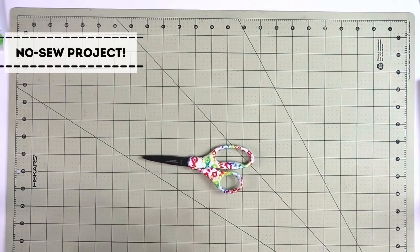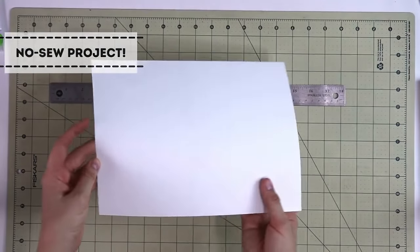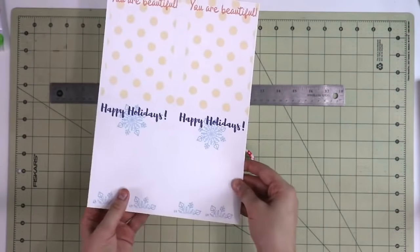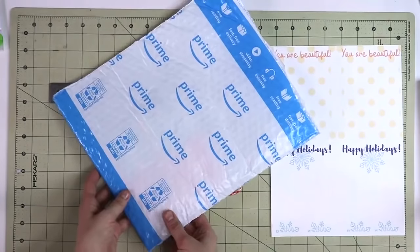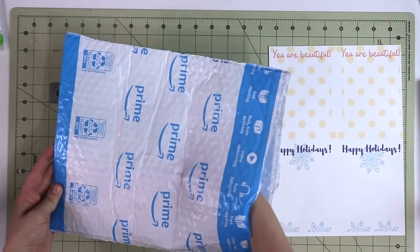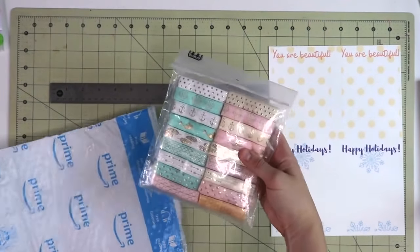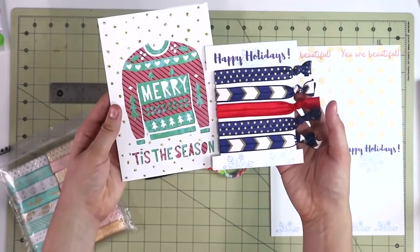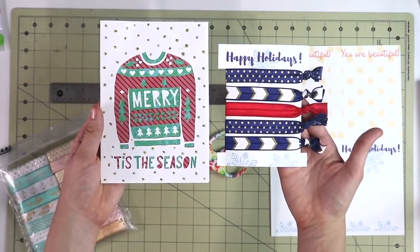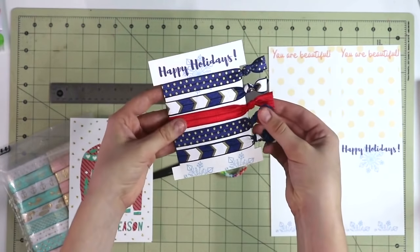Our first project is actually going to be a no-sew project but equally just as beautiful and just as practical. So you will need some scissors, some cardstock — I have pre-printed mine so we make beautiful tags — and of course you will need some fold-over elastic. Now you might already have some on hand or you might order some. This is what we're aiming for: a beautiful set of hair ties.